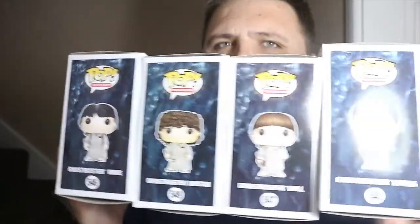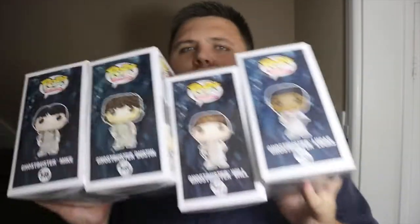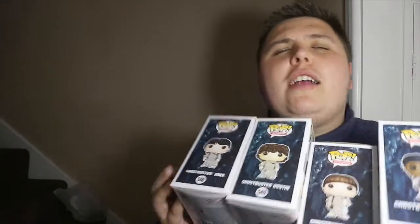I managed to pick up all four boys for 30 quid. I'm a member of the Backstage Club so I get free shipping, so that's not bad at all. All four of them will make a really great addition to my Stranger Things collection and go nicely on my shelf.